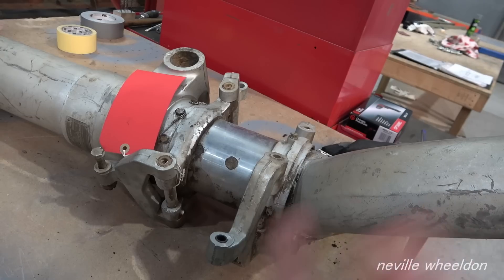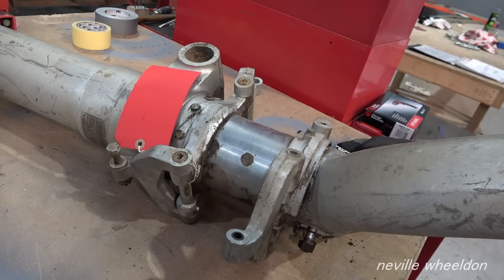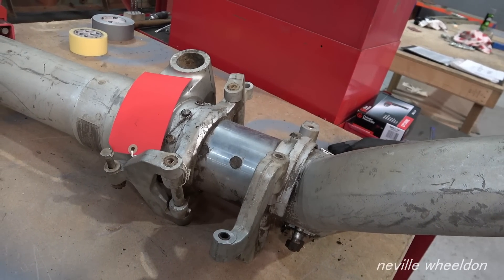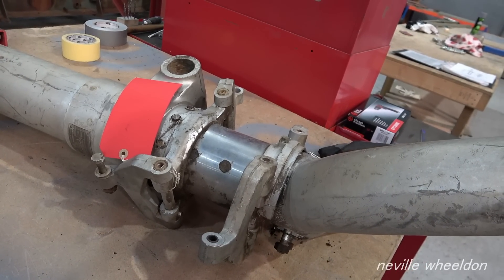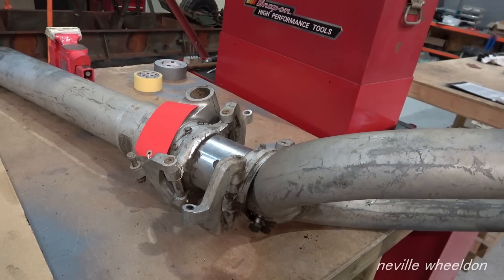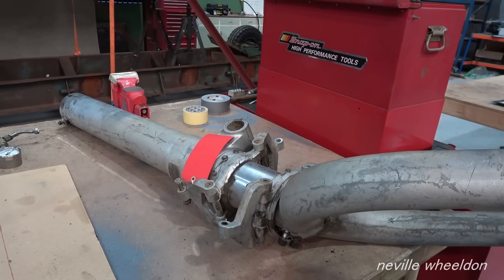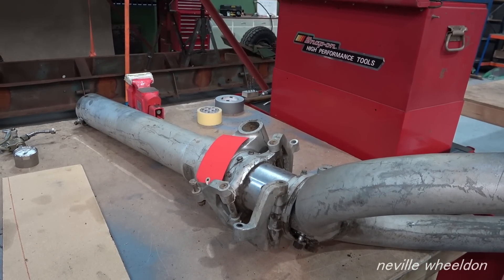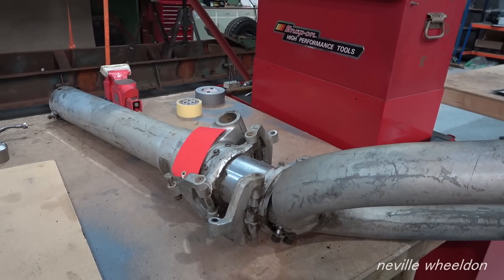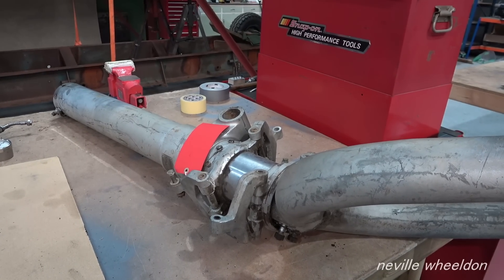A lad from BBMF is going to help this afternoon, bringing some tools to see if they've got a tool that will actually extract them - it looks like the right tool from a picture but Norman's not convinced. If he doesn't turn up today they're going there next week anyway to return some borrowed parts, so they'll take the assembly along and have a go there.